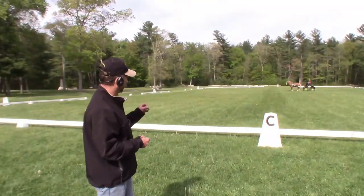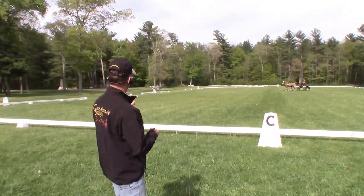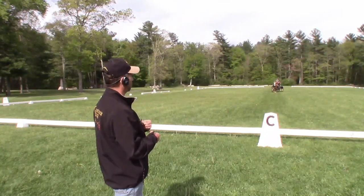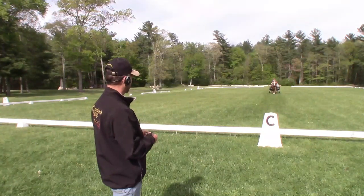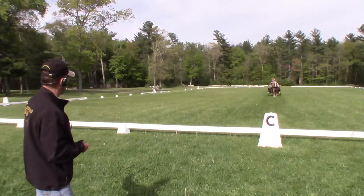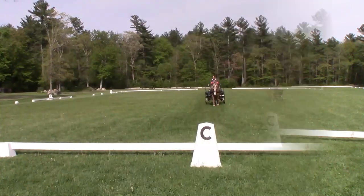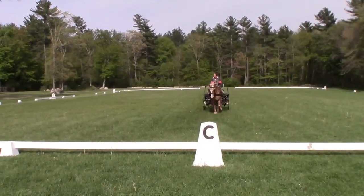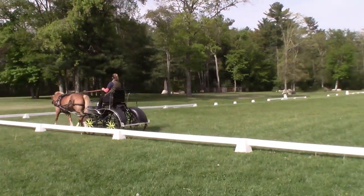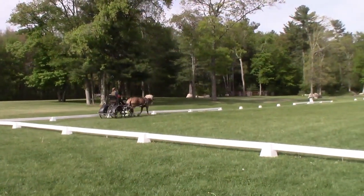So Kathy, when you try this, come up to G and go about one meter past G before starting that arc, and we want to arrive at the short side of the arena about one meter before the quarter line. So just about a step past G, then start that turn, then a moment of straightening, and then arrive just before the box before M. That's actually pretty good, Kathy.